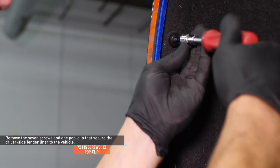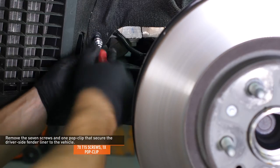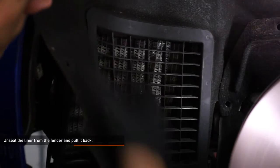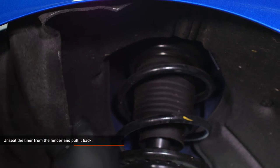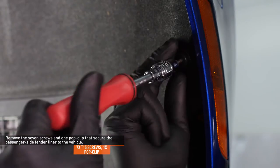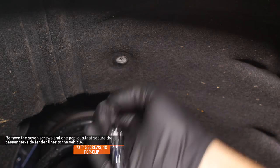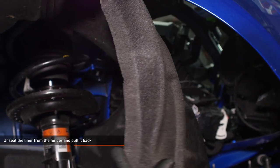Remove the seven screws and one pop clip that secure the driver's side fender liner to the vehicle. Unseat the liner from the fender and pull it back to expose the front of the wheel well. Repeat this process on the passenger side fender liner.